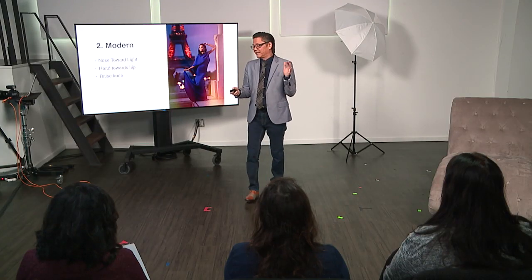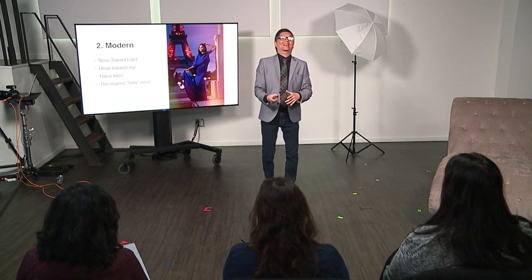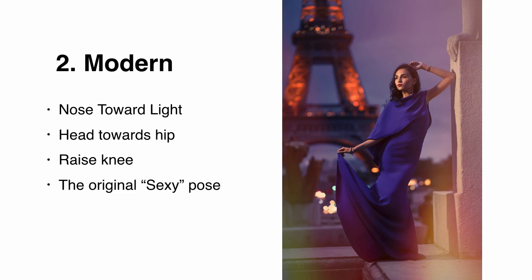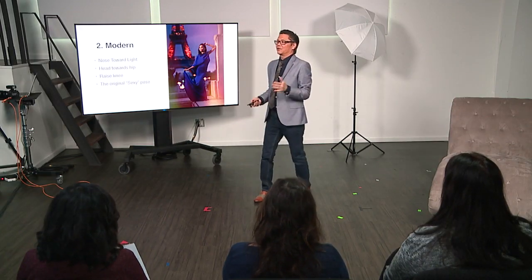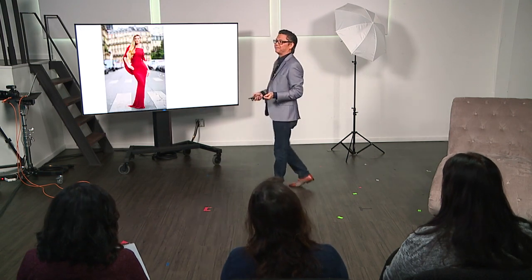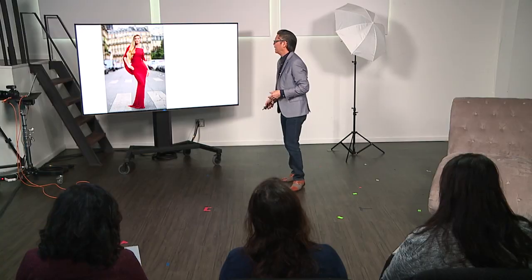You raise the knee and it's essentially the original sexy pose. If you tell a woman, give me something sexy, that's the pose they're going to give you — they're raising that knee to give you that V. Let's look at some examples. You see that knee raised there and you see how that accentuates the hips? If she didn't do that, you wouldn't get that V, and that's really what you want to do.